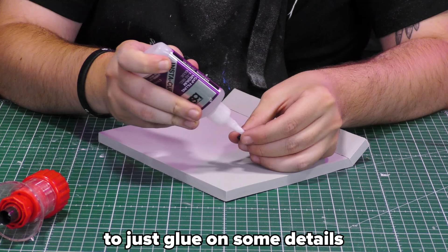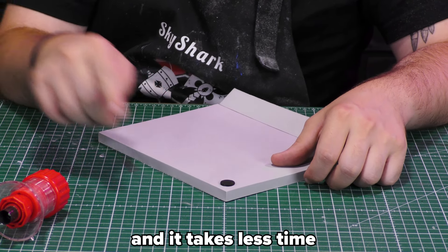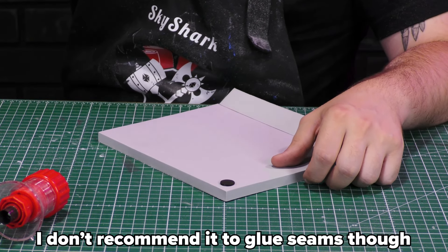Super glue is also handy to just glue on some details, and it takes less time. I don't recommend it to glue seams though, since it's pretty liquid and easy to spill. Hot glue is nice to glue your foam seams from the inside, for example. But I don't recommend it to glue your foam together, because you will end up with some nasty looking seams. However, it can be used on purpose to make some welding seams.